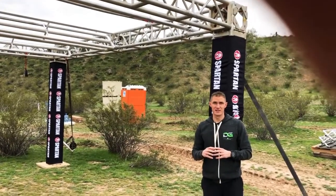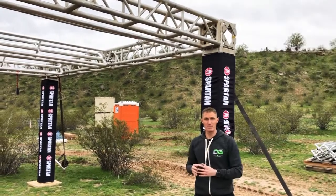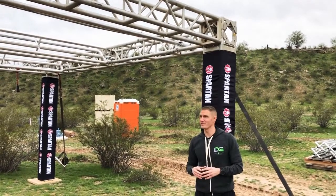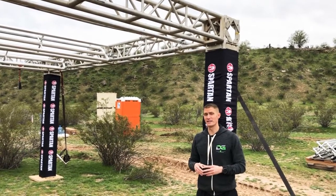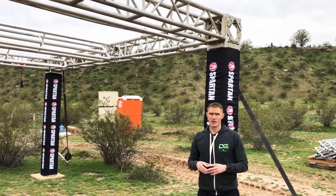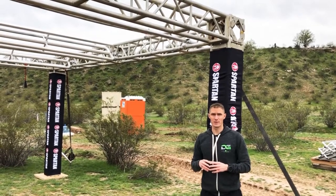Dustin, Glory Fitness, trying to get an attempt here on the new obstacle — the egg beater, or whatever you want to call it. It's a monkey bar, literally with a twist. I'm gonna attempt to do it here on the Arizona course for the Super.